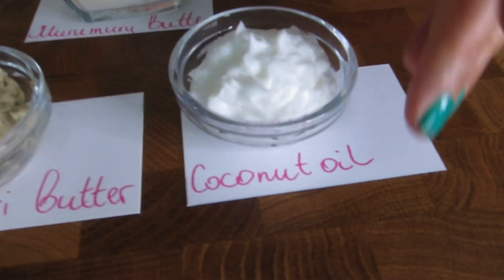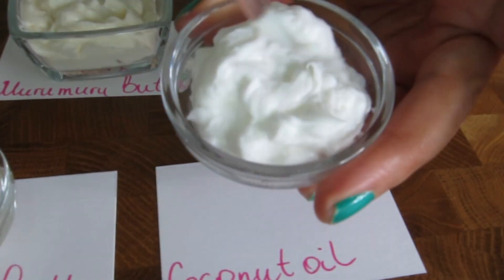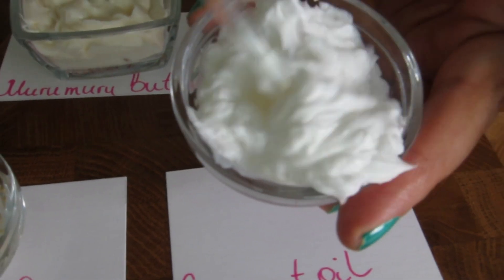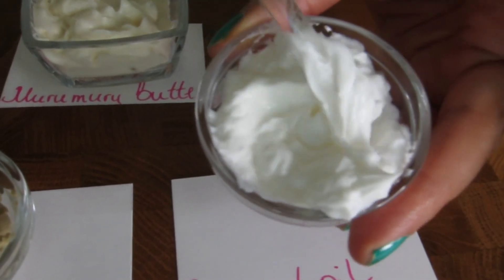And this one is made with coconut oil. You see how fluffy and luxurious the texture is.